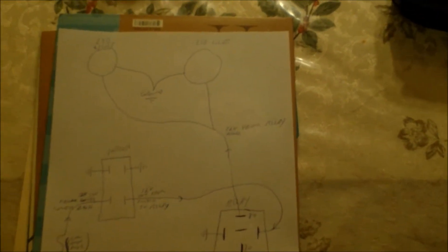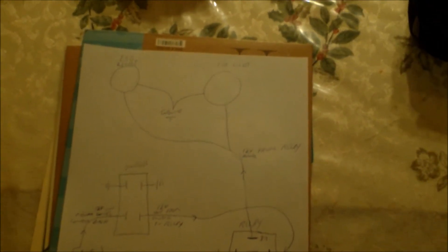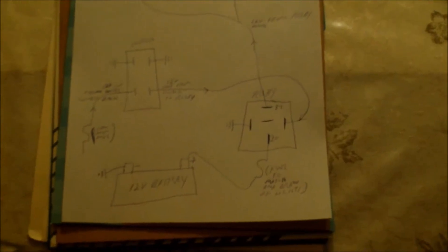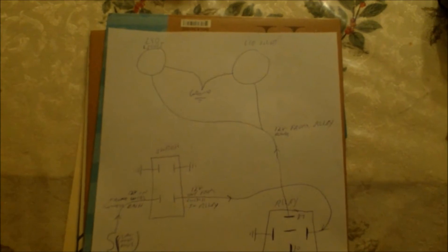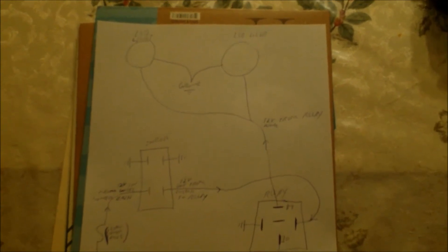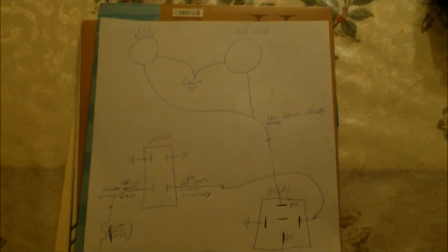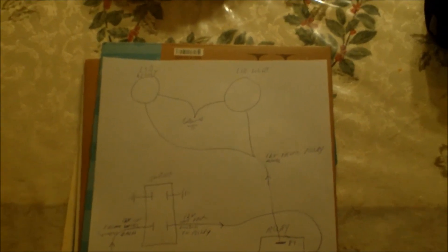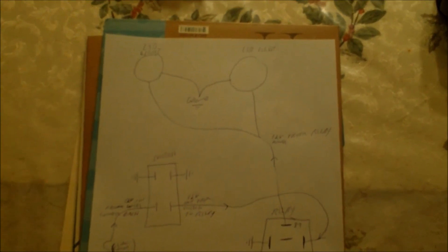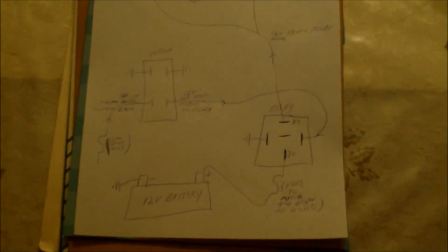Those are the two bear claw lights; the bar light hooks up the same way on just a different switch and a different relay. The two bear claw lights were either 27 or 37 watts each — pretty darn bright. The bar light was 120 watts. So that's how I hooked it up — any questions, just let me know.